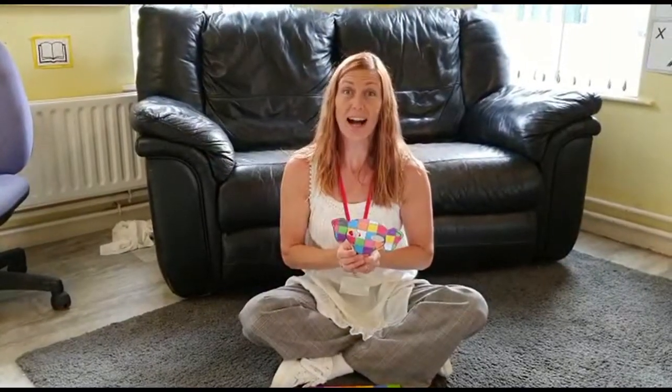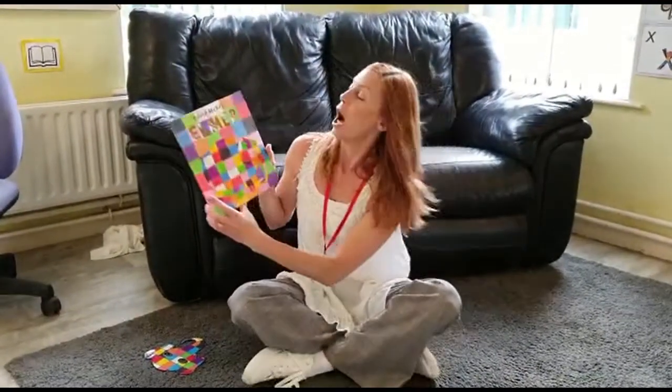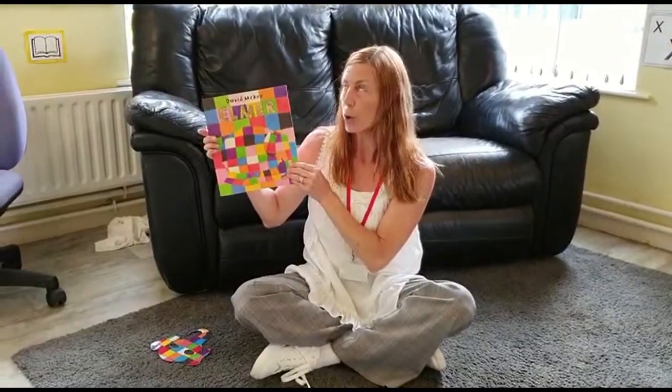Me again. Time for our second part of Elmer. Are you sitting comfortably? Okay, so we remember Elmer was making everybody laugh all the time.